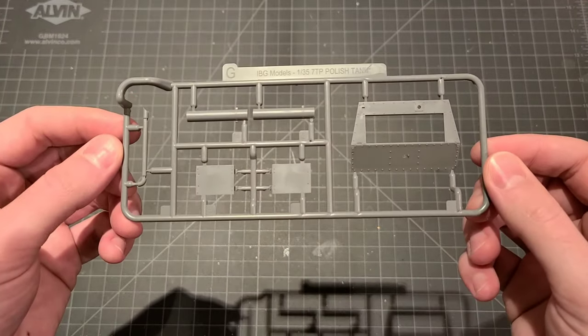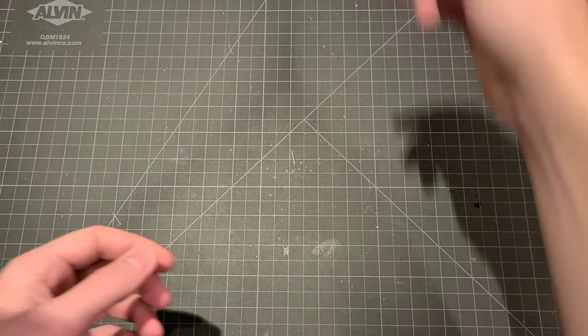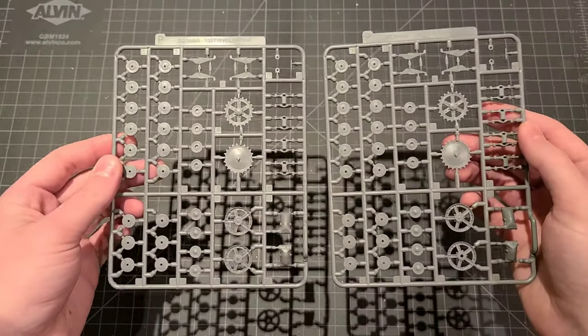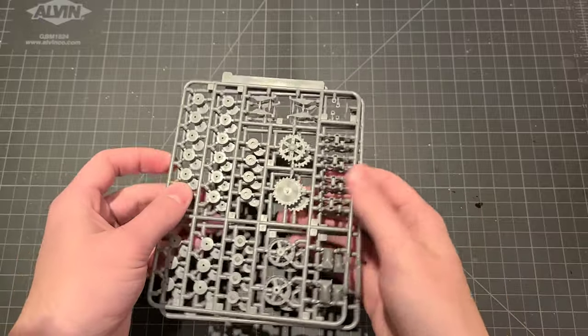This is sprue G — looks like the shroud for our exhaust, and I believe that's the front of the hull upper glacis plate. Just a few pieces on there. Here we've got a dual sprue — this is sprue P, and this is all of our road wheel, drive sprocket, and idler components. Got the leaf springs on the top; you can see those. Very nice.